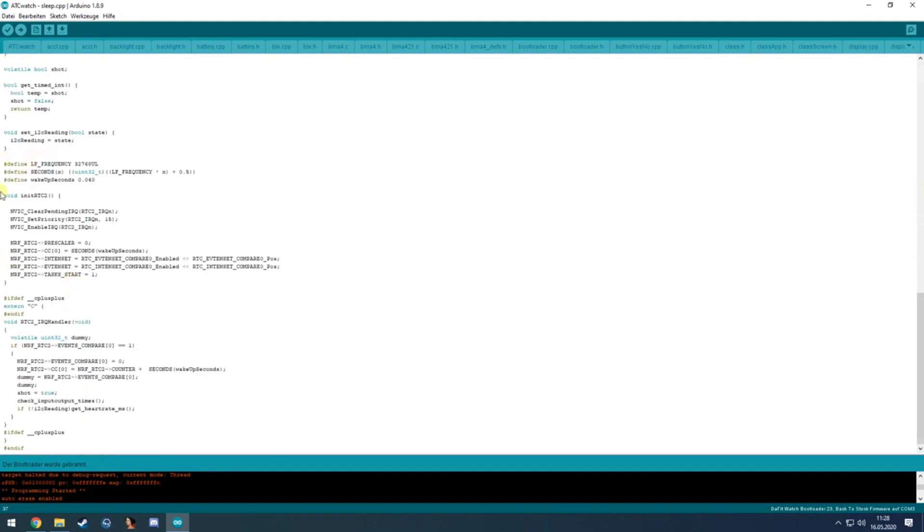The RTC is initialized to a 40 millisecond timer, which calls an interrupt function every 40 milliseconds. In this interrupt it will turn off the vibration motor or the back LED if needed, enable the shot flag, and read the heart rate sensor if the 15-minute timer is due.